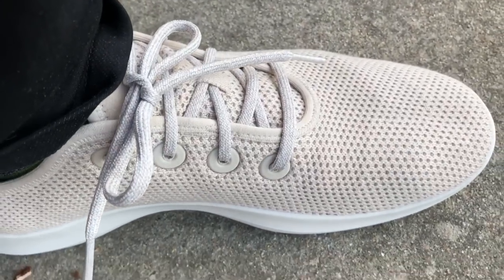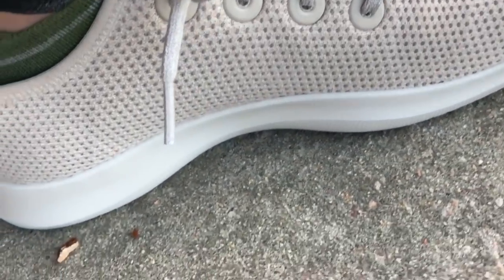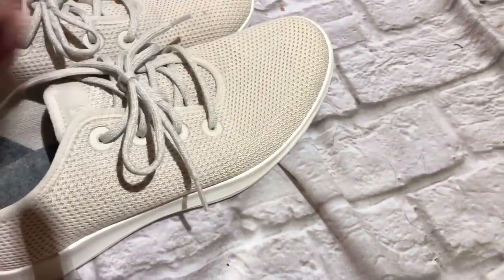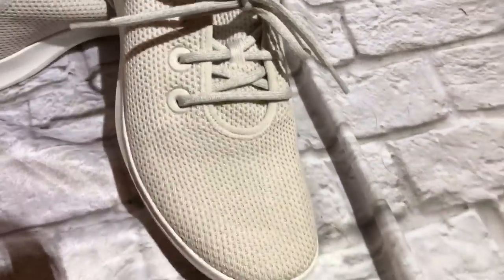The new tree runner model is really cool to the touch, and I think it's going to breathe a lot better than the wool runner. It's really impressive — I think it's going to hold up well. Just make sure you treat this light-color one with some kind of stain-resistant treatment.